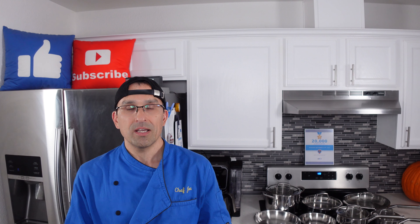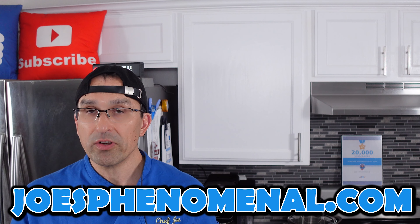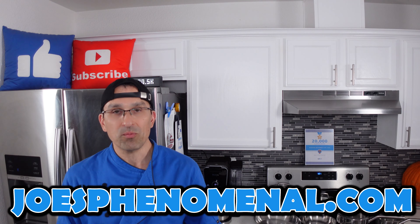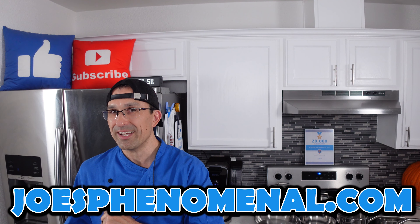For me the Ninja Everclad pans were surprisingly good. They look nice, perform well, are priced competitively, and the set contains a really nice range of sizes. All the gripes we had were actually pretty minor. If you're in the market for stainless pans that don't break the bank, you might want to take a look at these. We have an Amazon affiliate link in the description — if you buy through that link we make a small commission but it doesn't change the price you pay one cent. If you liked this video you might also like our review of the Ninja Neverstick pans — we've had ours for over a year and they really haven't given us a lot to complain about. That's it for now — I'm Joe, hope you have a phenomenal day, take it easy.